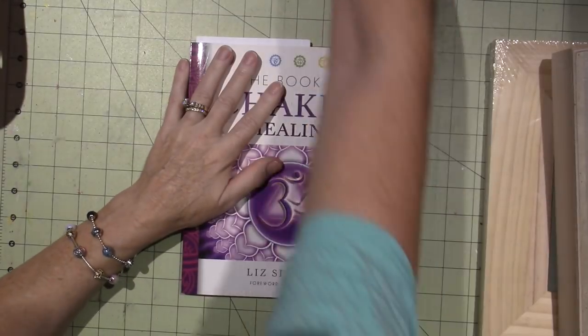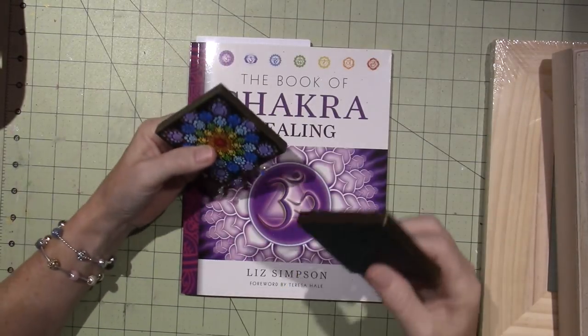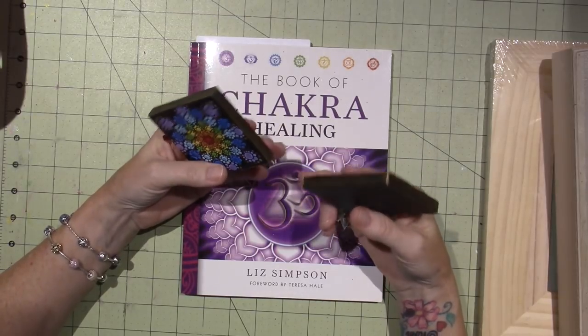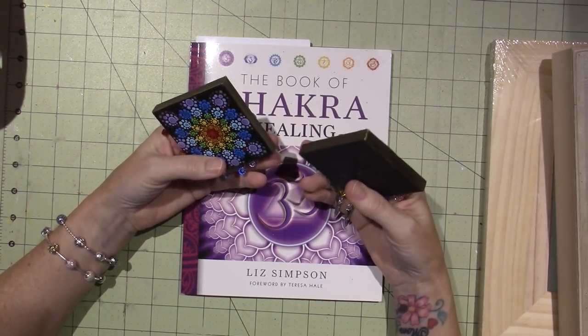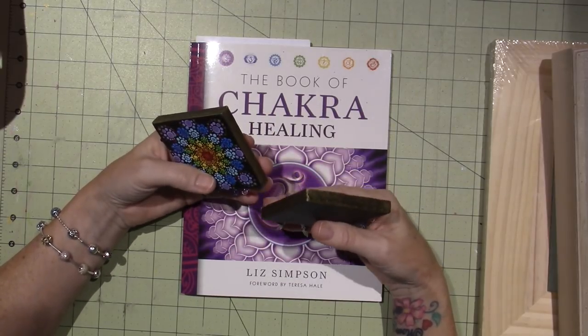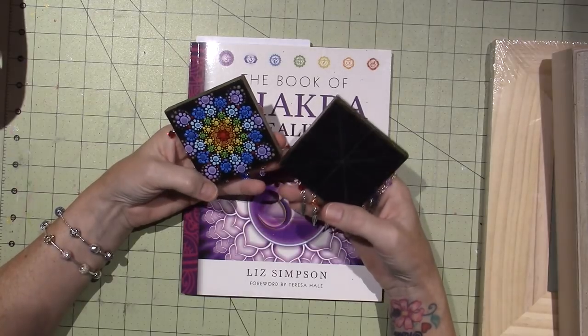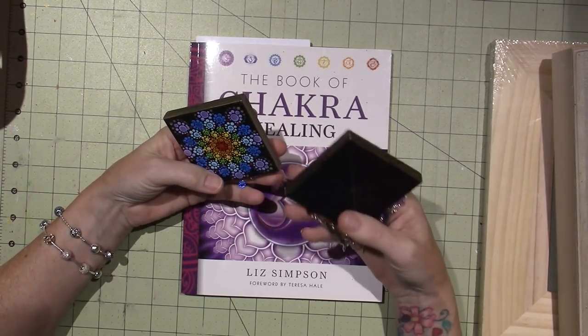I've been working on a lot of things to do with the chakra, healing, and dream catchers — a lot of the projects I've been doing lately are very peace-inspired, a lot of positivity. So this is going to go along those lines.